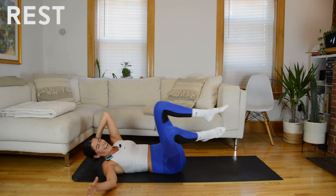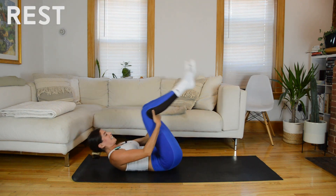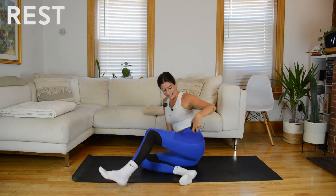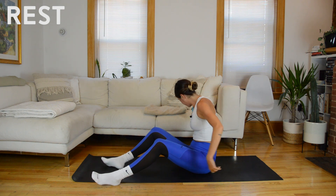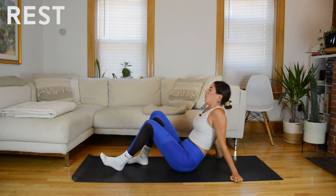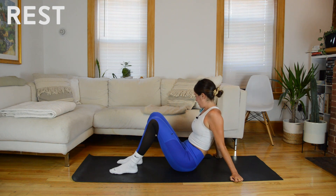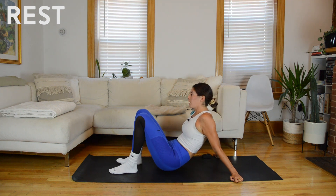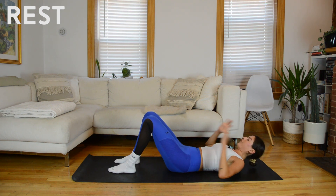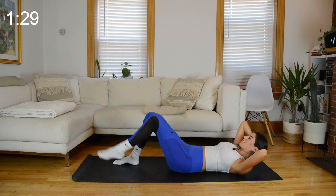And rest. 30 seconds to rest. We're halfway through. We'll go back to targeting the left side obliques.